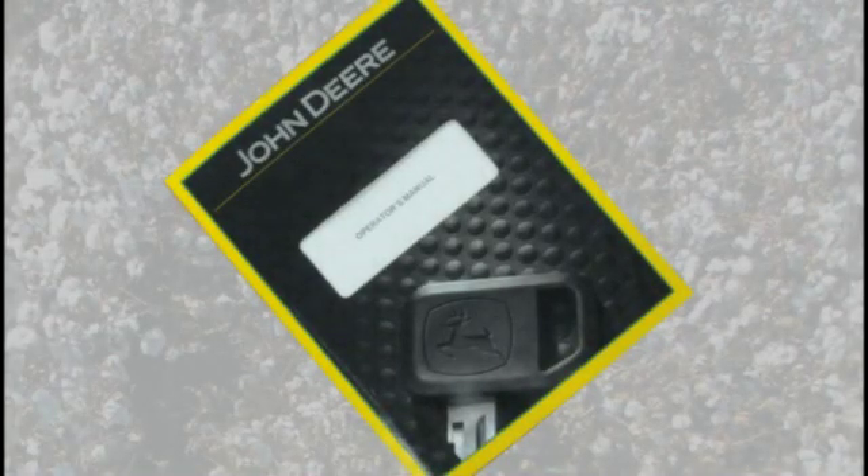Before operating the machine, thoroughly read safety and operation information in the operator's manual.